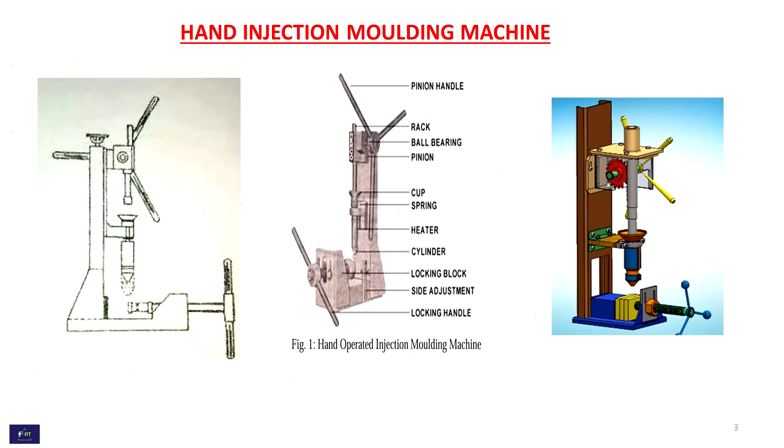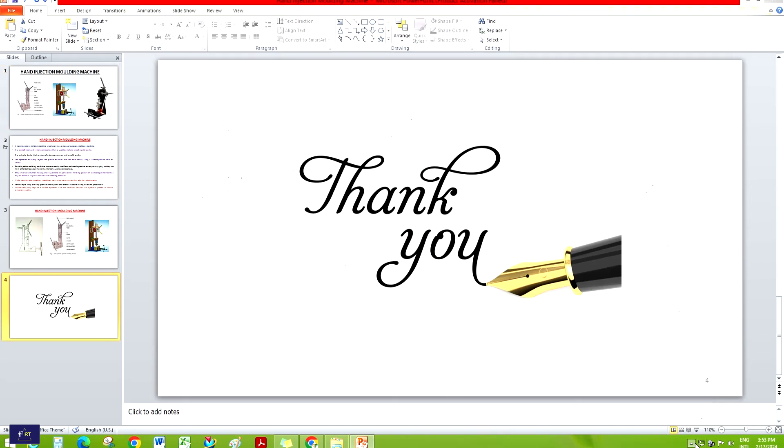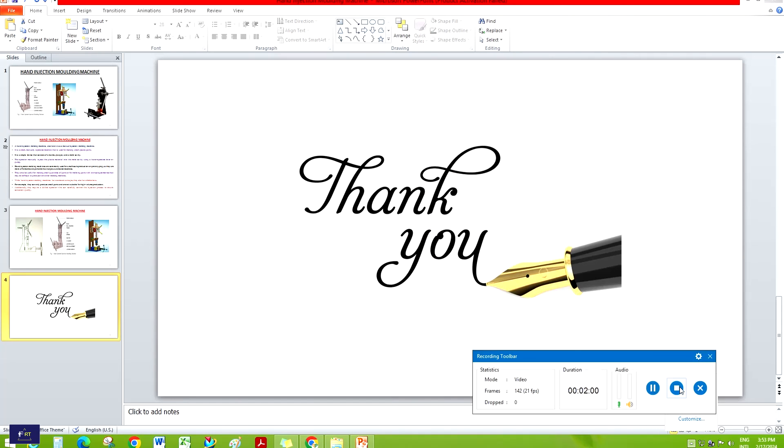This is a simple image of an injection molding machine — a 2D drawing with different parts labeled — and also a 3D drawing of the machine. Thanks for watching.